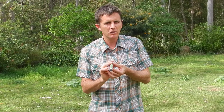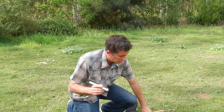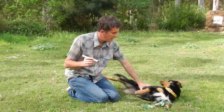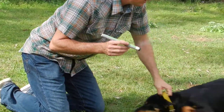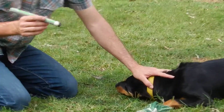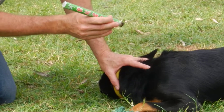Now we'll get a dog and do the moxibustion. Here's Sadie — she's sitting nice and still. The way I tend to do it is I put my hand on the dog and aim the moxa stick between my fingers on the dog. That way your fingers act as a gauge to tell you when the moxa stick is too hot.